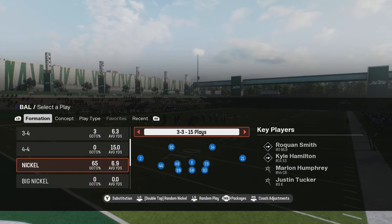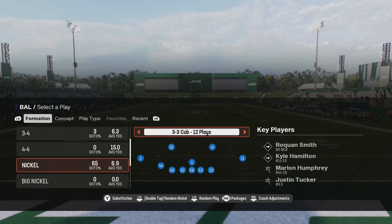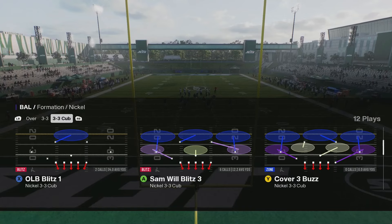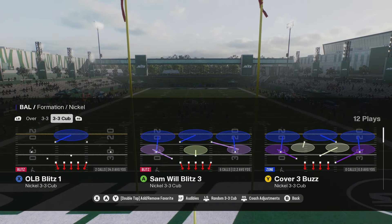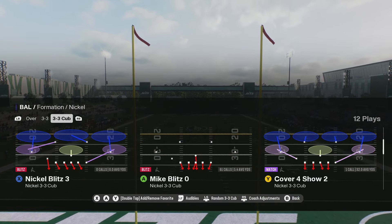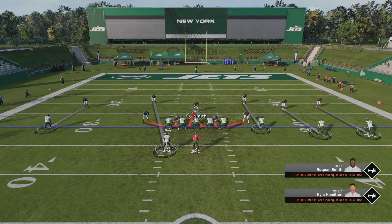We also have the 3-3 stack, which has been my go-to defense lately, primarily because I found this blitz — it comes in clutch for me on third downs. You can run a man setup or a zone setup, running the sand wheel blitz 3 for zone and then the mike blitz zero. Let's jump into the practice field. This blitz has been around Madden for years — this is just my go-to way to set it up that gets consistent pressure from the edge.